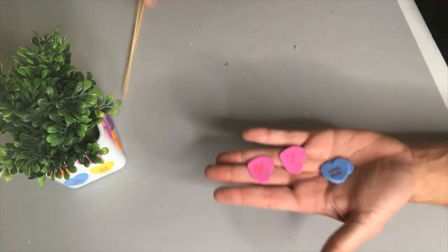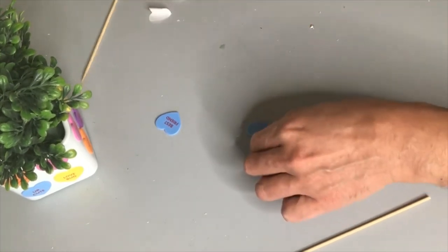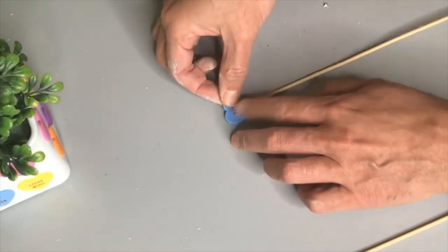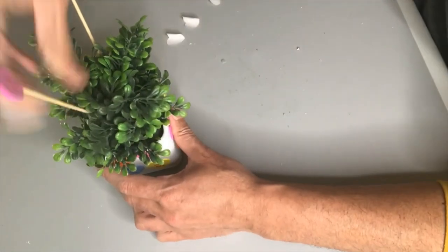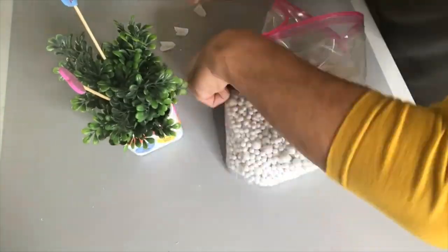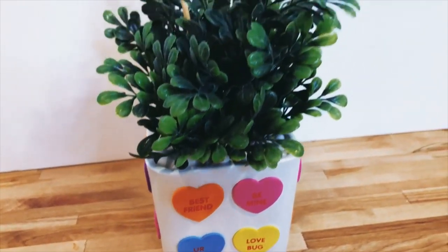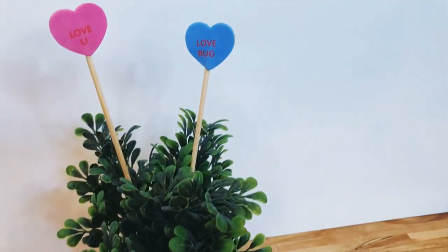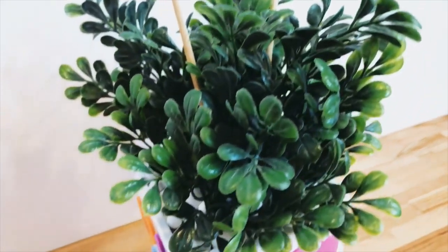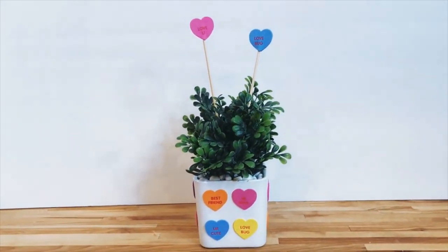I'm also going to make a couple of picks to go directly into our planter using some of those candy heart stickers — taking off the paper backing, adding a little bamboo skewer in between with a little hot glue to hold it all together. I'm adding some pie crust weights as rocks or filler at the bottom of our planter. Before you know it, here is our final result with our candy heart planter. It only costs me probably a few bucks to make, but I love how colorful and fun it is and it will make the perfect gift for anyone on Valentine's Day.